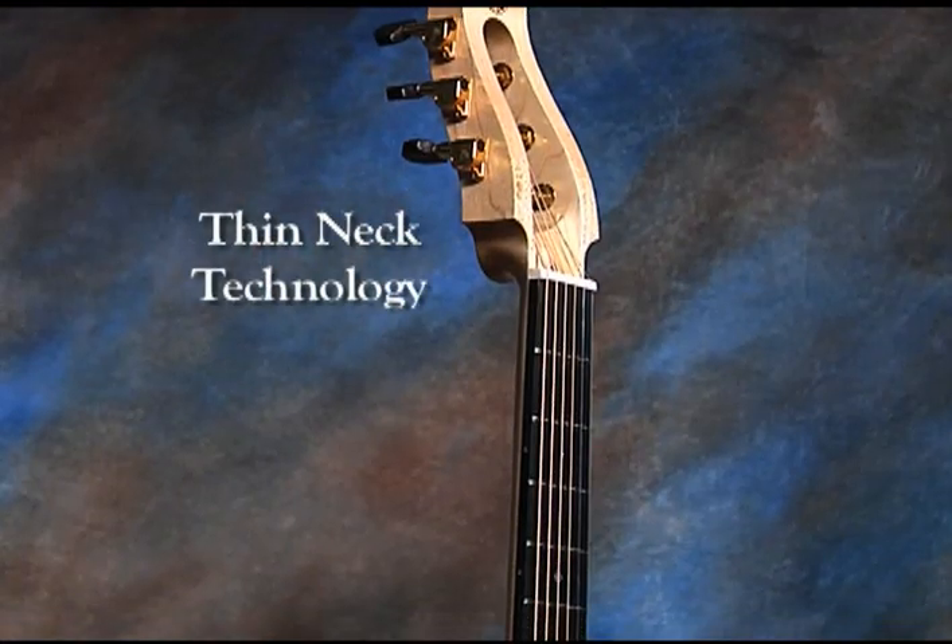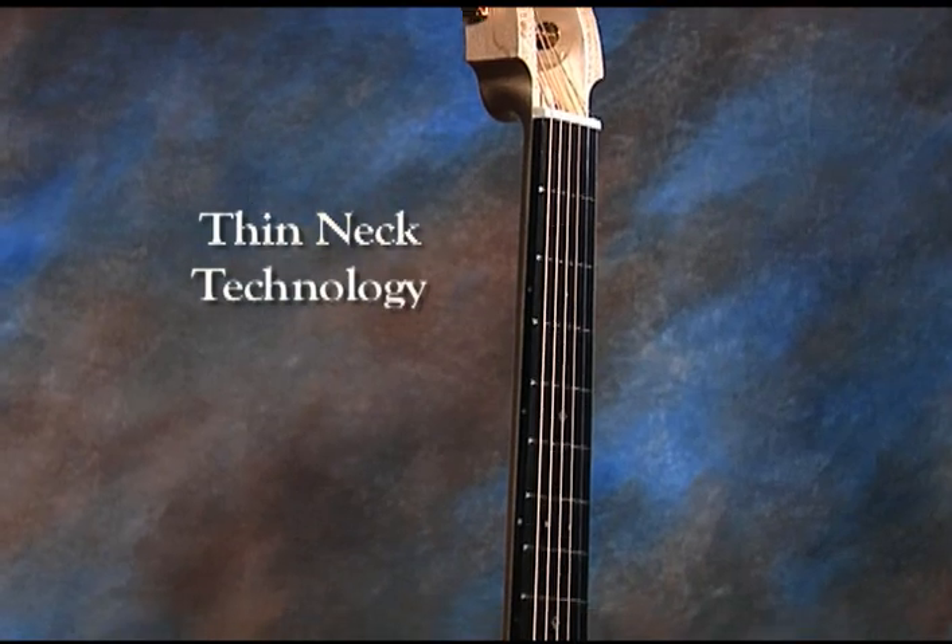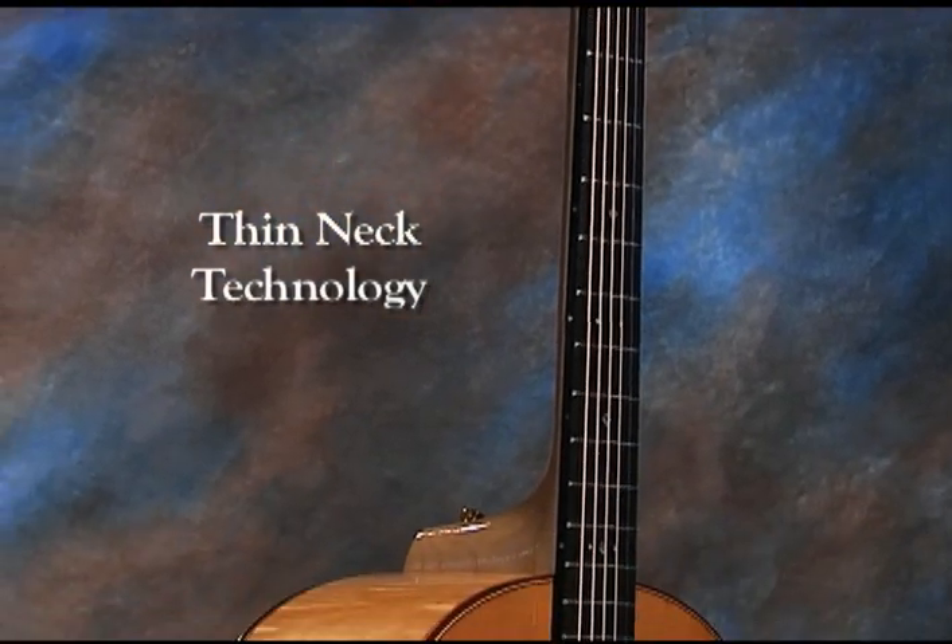And unlike some guitars, the neck thickness does not change — it stays the same as you go up the neck. It doesn't graduate and come up, and that also keeps hand cramps from happening and makes the guitar really easy to play. I've carried through his thin neck technology through all the guitar development that I've done.